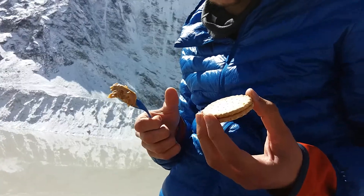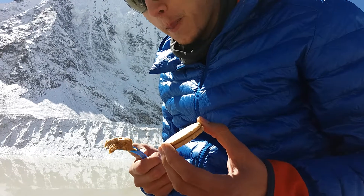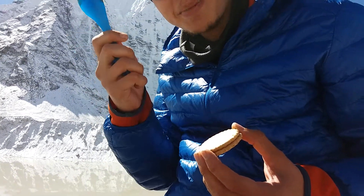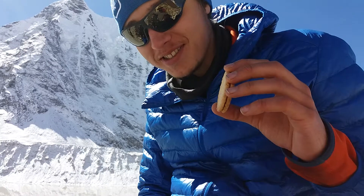This is one of the highest biscuit peanut butter sandwiches being made, about 5,000 meters high. First, you need a spoon, you need some peanut butter, and you need some biscuits.